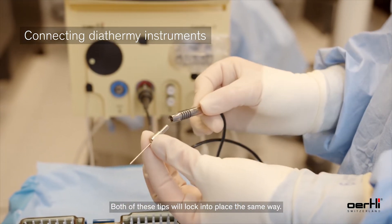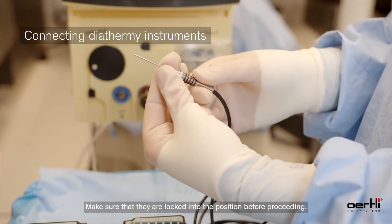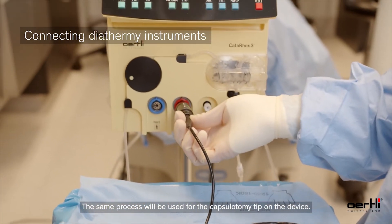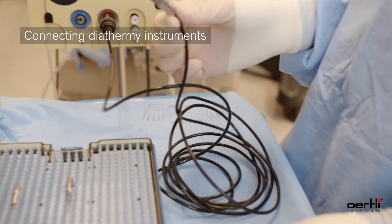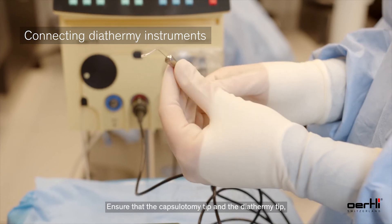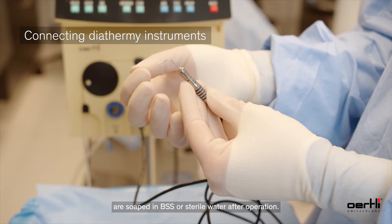Both of these tips will lock into place the same way. Make sure that they are locked into position before proceeding. The same process will be used for the capsulotomy tip on the device. Ensure that the capsulotomy tip and the diathermy tip are soaked in BSS or sterile water after operation.